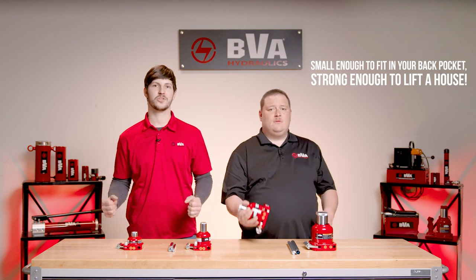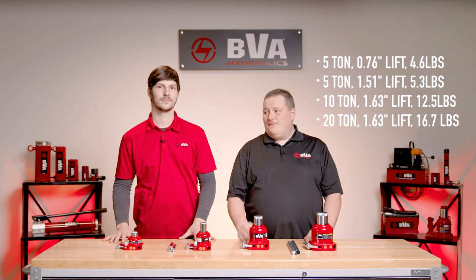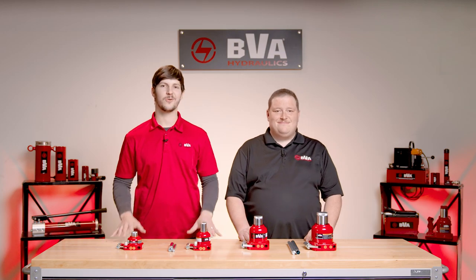Small enough to fit in your back pocket but strong enough to lift a house. Made from chrome-plated steel, this little guy can go anywhere you can go, with models ranging from 5 to 20 ton and only weighing a couple of pounds — we're going for tone not bulk. Let's show you how it works.